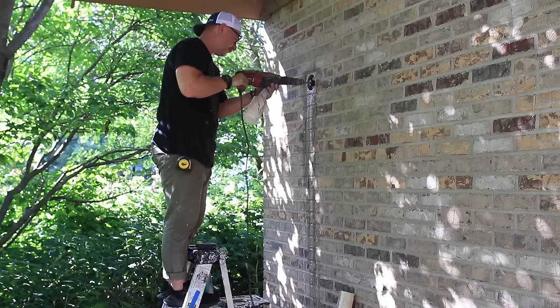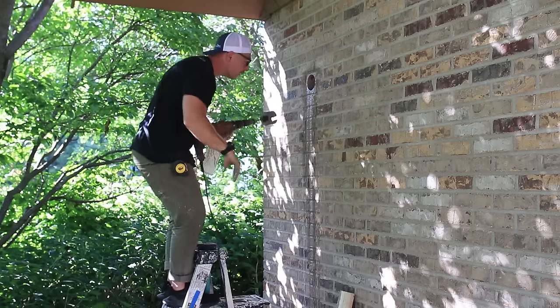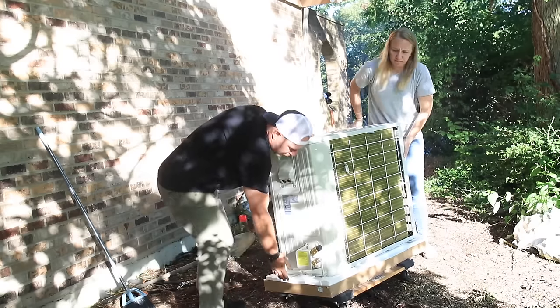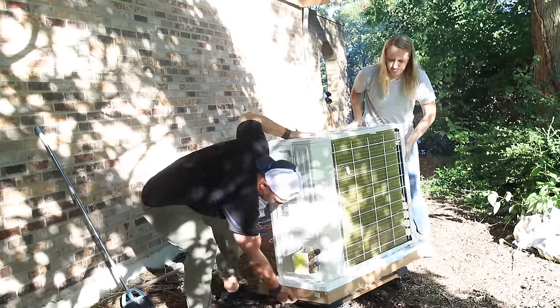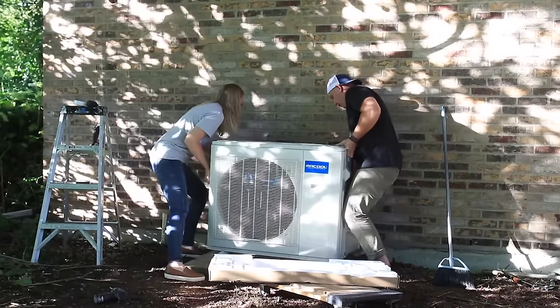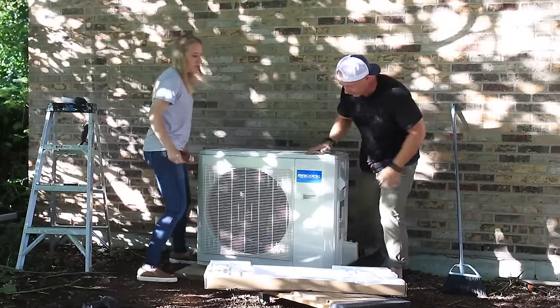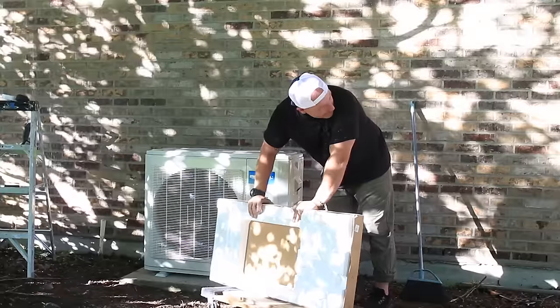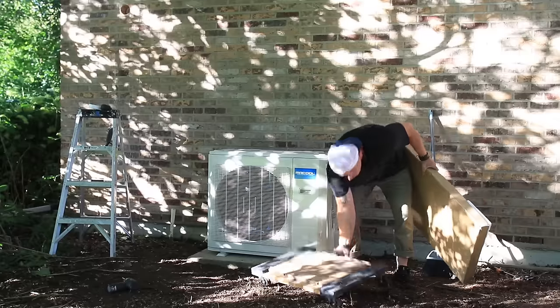It took me about 30 minutes to drill through that brick, but at this point everything was going well and I was ready to set the unit on the pad. For that you kind of need two people because the unit's a little bit awkward for one person. Honey Bunny gave me a hand, and we were able to set it right on there. Perfect.